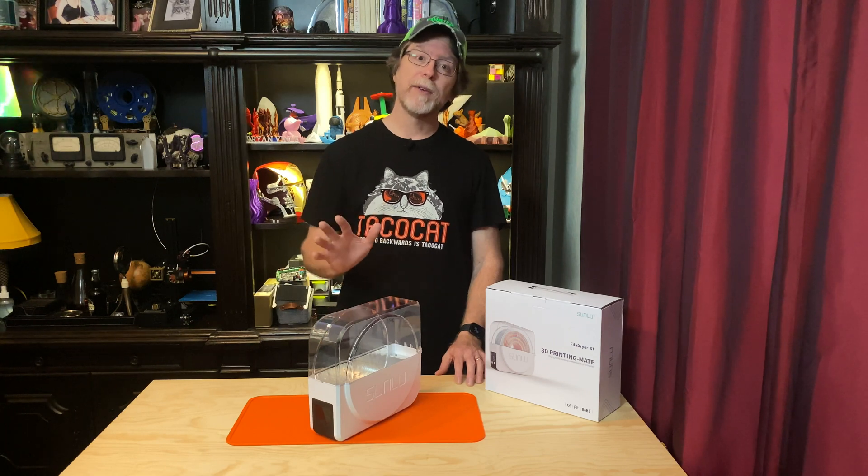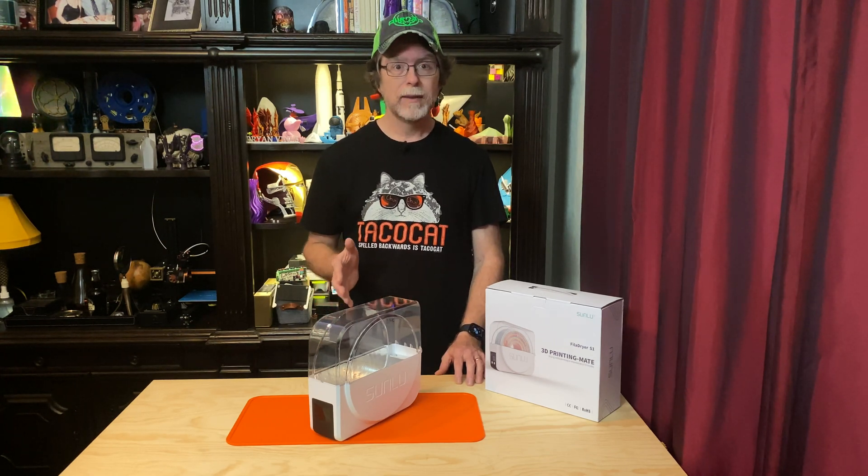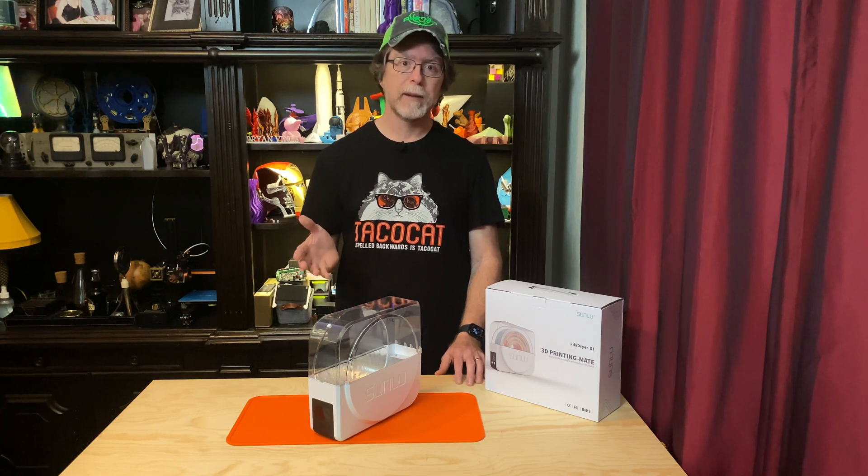But putting a spool of filament in a bag with a desiccant pack doesn't remove much moisture from the filament — in fact, some say it doesn't remove any moisture at all. It does help prevent the filament from absorbing any more moisture than it already has, because the desiccant pack absorbs moisture from the air in the bag before the filament can. So, if keeping filament bagged with a desiccant pack can at most keep the moisture level from increasing, how do you actually remove moisture from your filament?